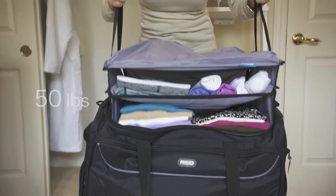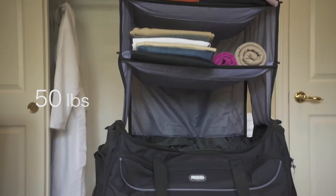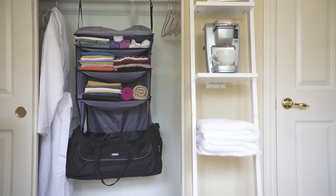Now you might be wondering how much it can hold — a lot. Up to 50 pounds, so there is plenty of room for a five to seven day trip for either men or women.